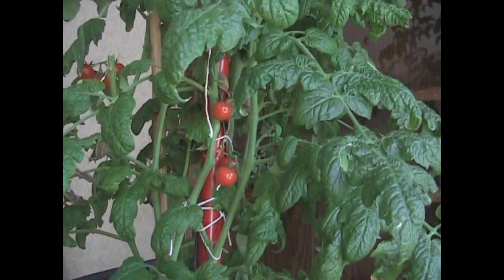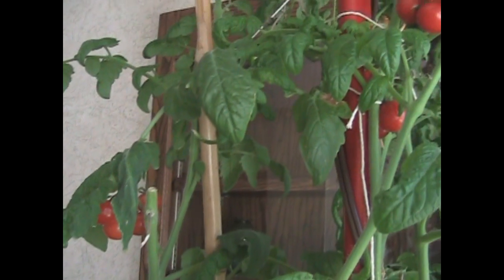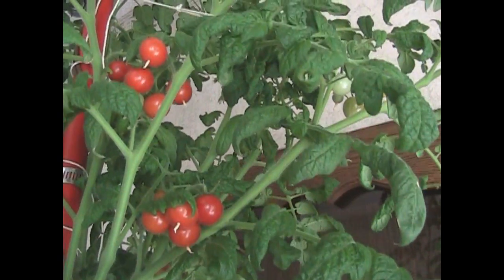Take a look at all the tomatoes this thing is putting out. This plant has put out a lot of tomatoes since it was planted, and here is a last and final view of what it's putting out. Up we go — it's like a beanstalk, isn't it?